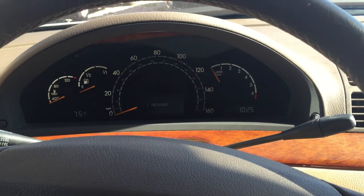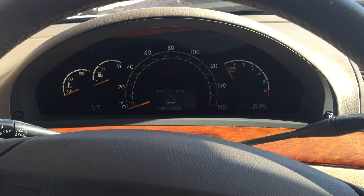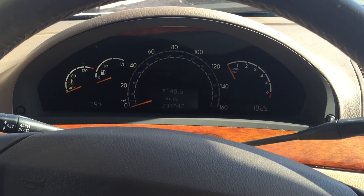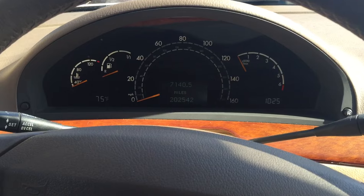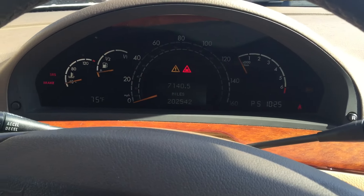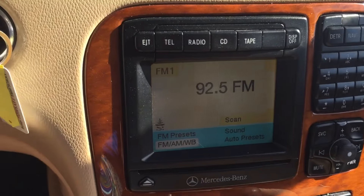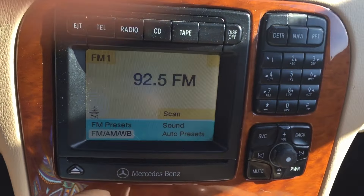Good morning. Today we're going to set the time on a car with a 220 chassis or 230 chassis with a command unit in it. First thing I'm going to do is start up my car, turn on my nav command unit, and we are going to use these buttons to set the clock.